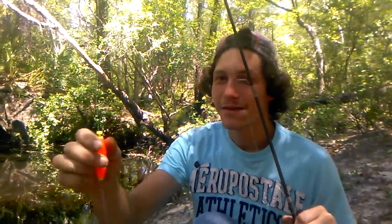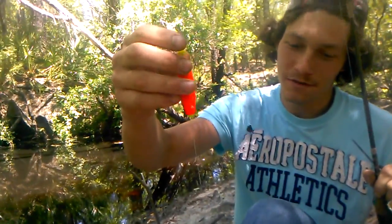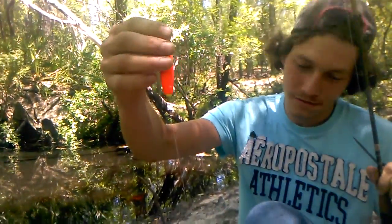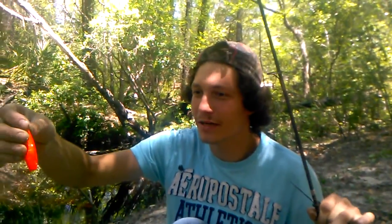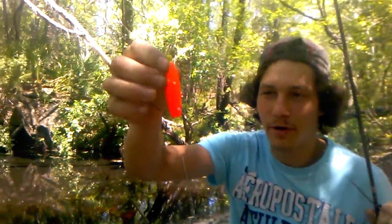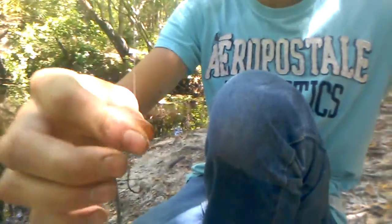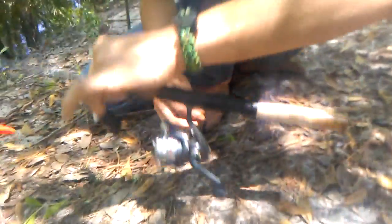All right, we got a bobber right here, which is right about nine inches. We're here today to show y'all how to catch a gar. You see the bobber right here — it's about a foot down from the hook. There's the hook right there. You don't want to use too big of a hook for a gar.